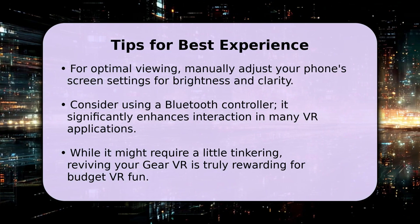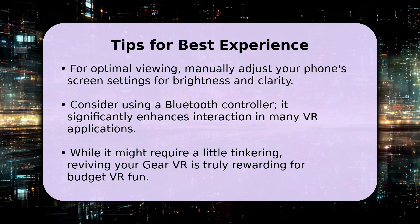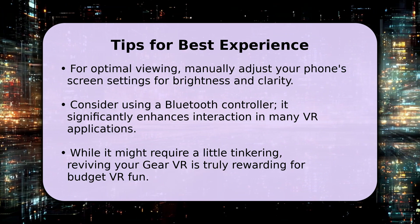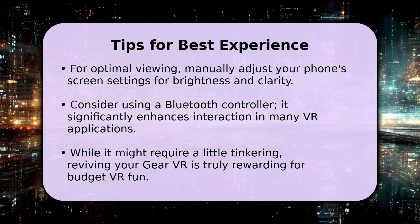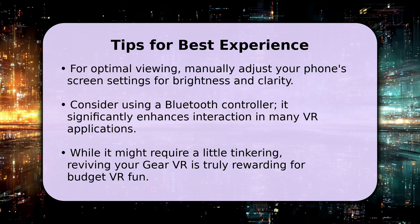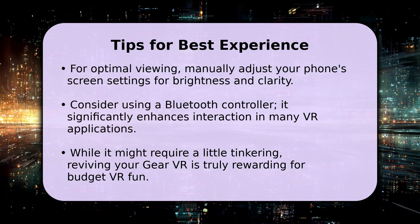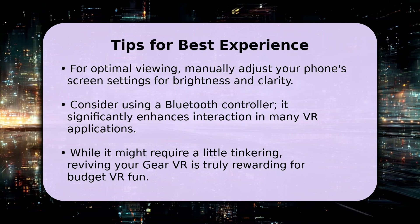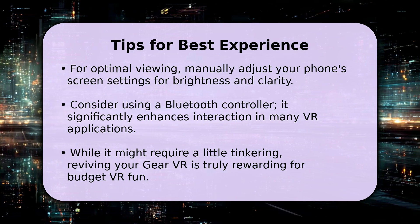For the best possible experience, manually adjust your phone's screen brightness and clarity settings while it's in the Gear VR. Also, consider pairing a Bluetooth controller — it significantly enhances interaction in many VR applications, offering more precise control. While it requires a bit of initial setup and some tinkering, repurposing your Samsung Gear VR is a truly rewarding endeavor. It's a fantastic, cost-effective way to dive into virtual reality, even in 2025. Enjoy your revived VR adventures.